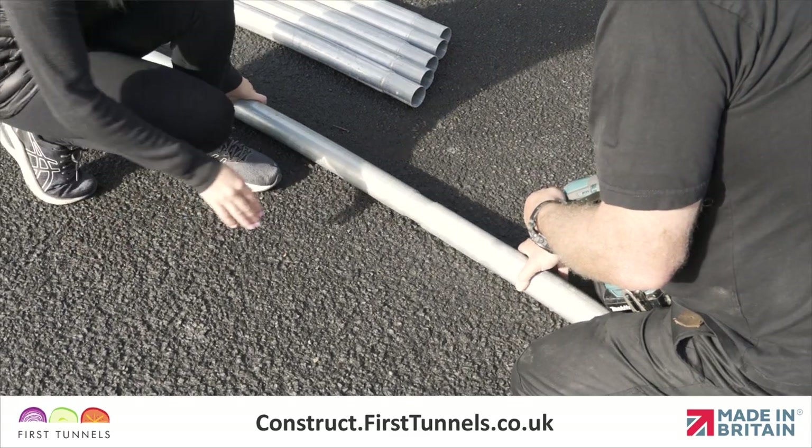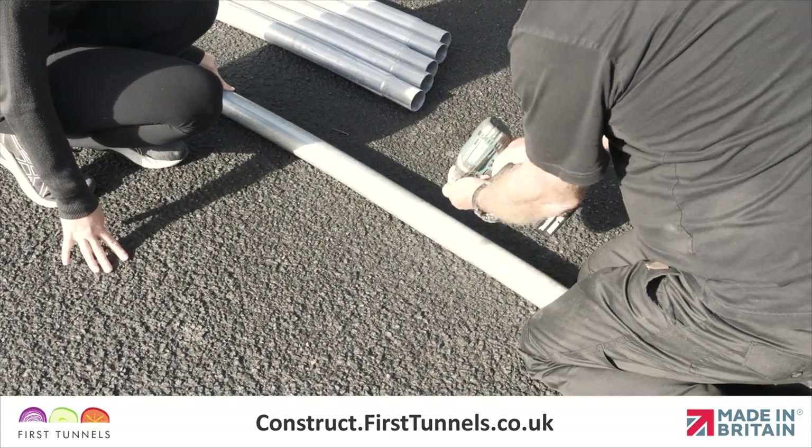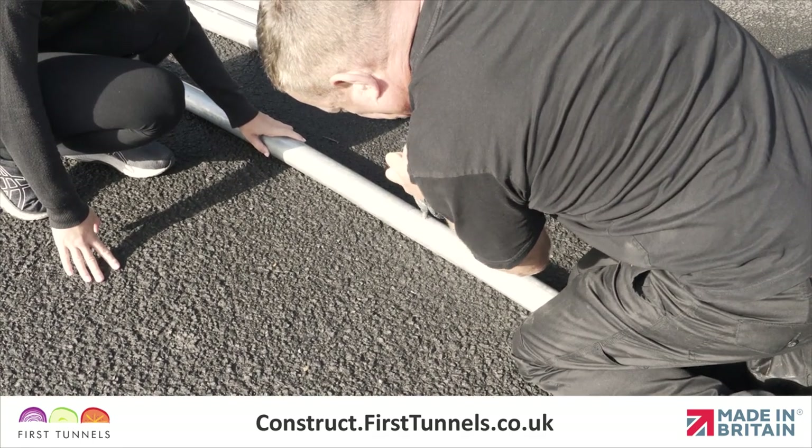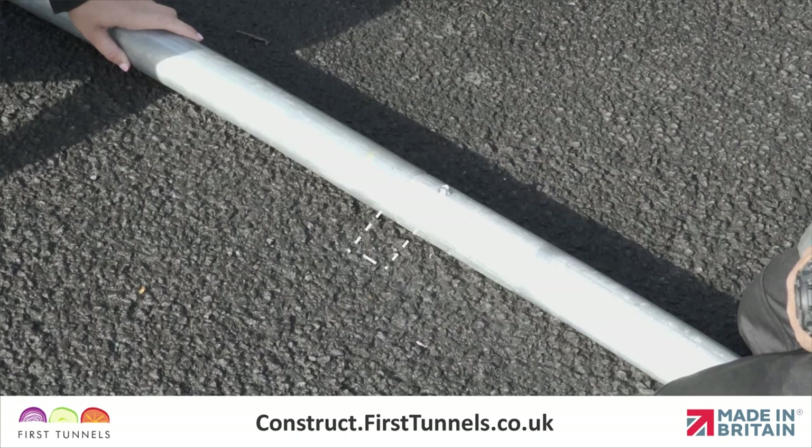Connect the sections of hoop together by slotting the swaged end into the plain end. Secure the tubes together using a self-drilling screw with the provided driver socket, 4cm from the joint.